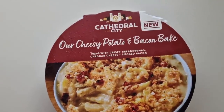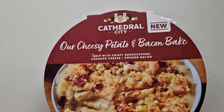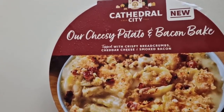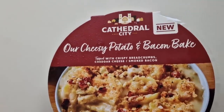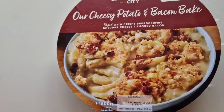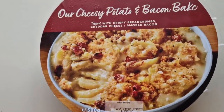So this was new — Cathedral City cheesy potato and bacon bake, topped with crispy breadcrumbs, cheddar cheese, and smoked bacon. It does look good, doesn't it? Cathedral City have been bringing quite a lot of new food out, so we've got to try it, haven't we. It's 500 grams, and there is the serving suggestion.